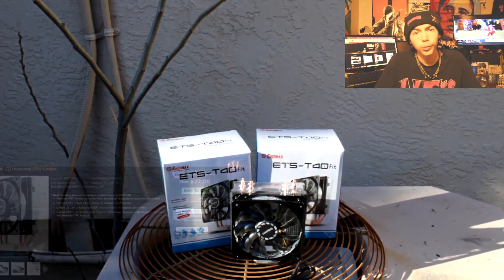For coolers, I didn't use stock coolers because they're loud and ugly. So I picked up two Intermax T40 Fit coolers from Fry's. These are Cooler Master 212 Evo clones — great coolers. Since we're not overclocking, it's just going to be nice and quiet with good performance.